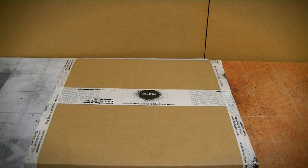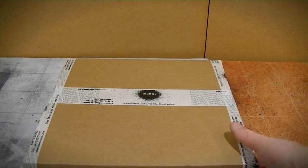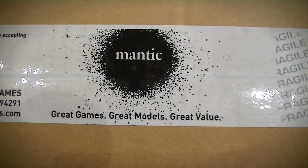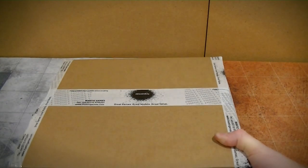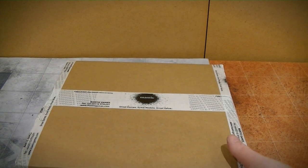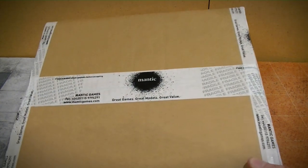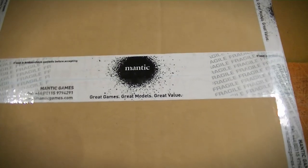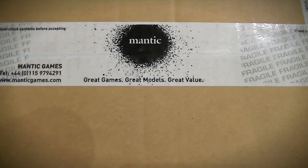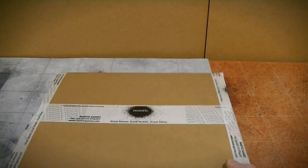I've got a slightly different video today which all revolves around this interesting looking parcel that I received in the post today from Mantic Games. I had been backing the Star Saga Kickstarter, which at the time of the video is still running, and one of their updates had been to run a competition to select a few people to create an unboxing video for the retail version of The Walking Dead All Out War. To my great surprise, I was one of the three people selected, so we're going to do an unboxing video.